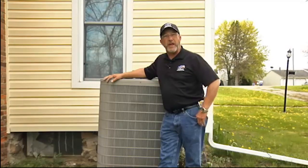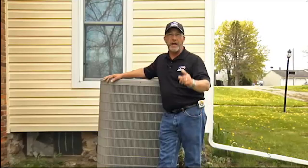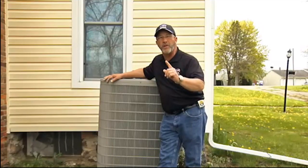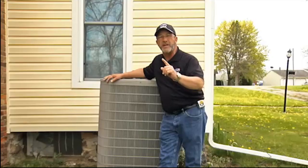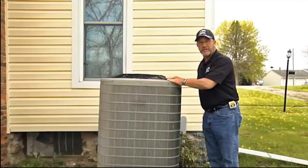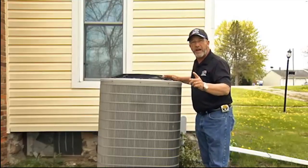We've already hit the 80 degree mark this year and yes, I've already turned my central air on. One of the biggest problems I've noticed as I visit customers around Genesee County is that their air conditioners are unlevel, just like this one here. Today I'm going to show you a fast and easy way to get that thing level.